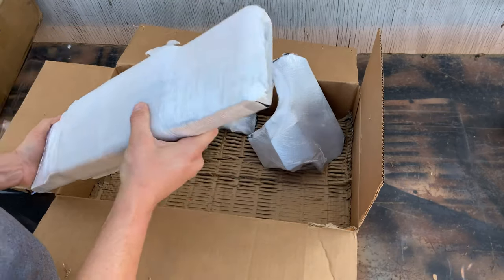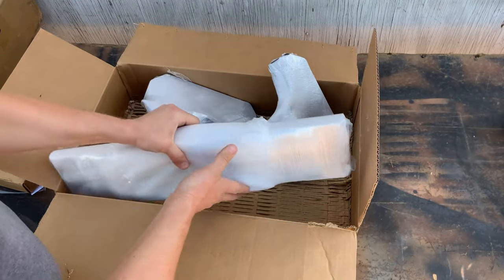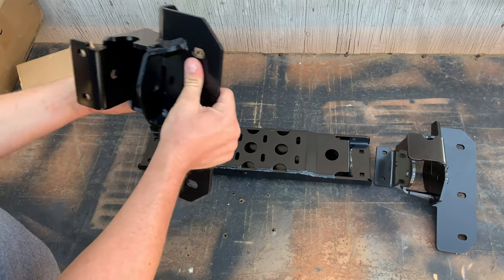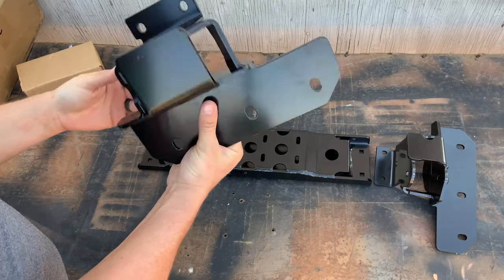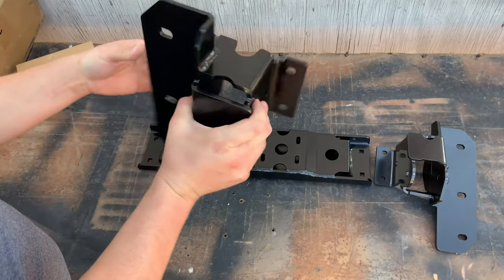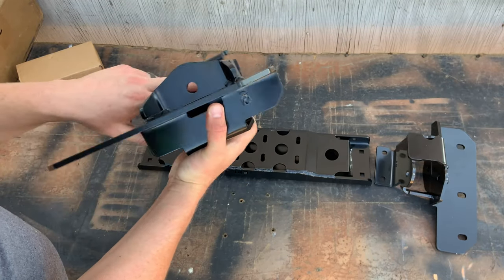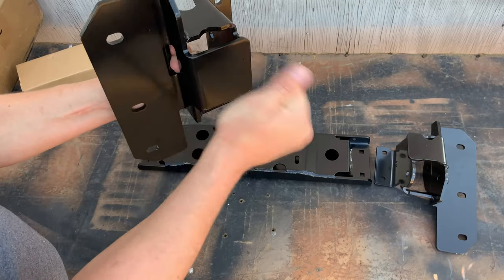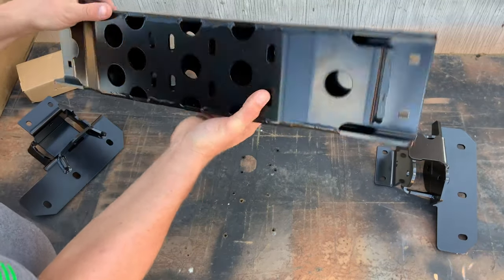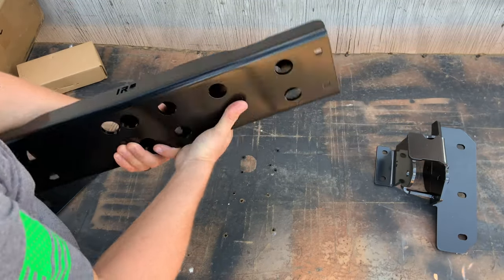That's heavy — I think it's a quarter-inch steel cross member. The powder coat looks amazing, no real scuffs or scratches from shipping. Everything was wrapped and overdone on the wrapping, which is awesome. This stuff is heavy duty — it's not going anywhere and is going to be able to handle anything you throw at it.